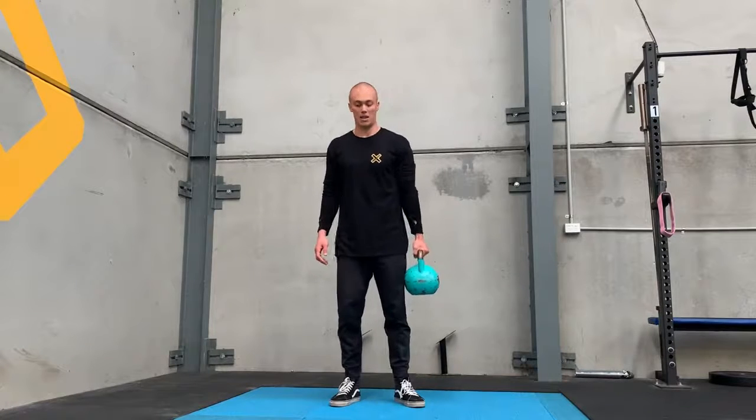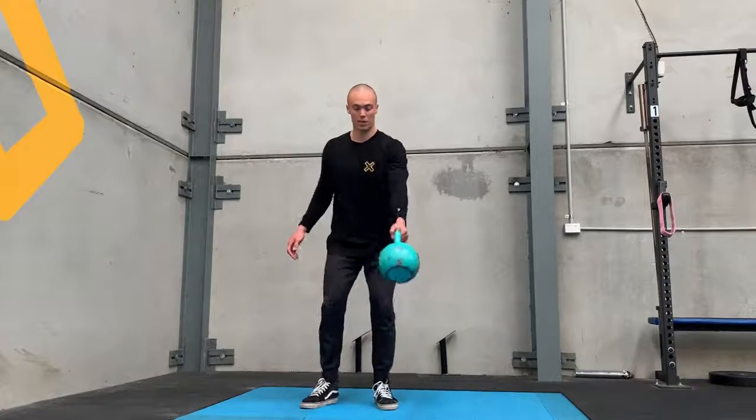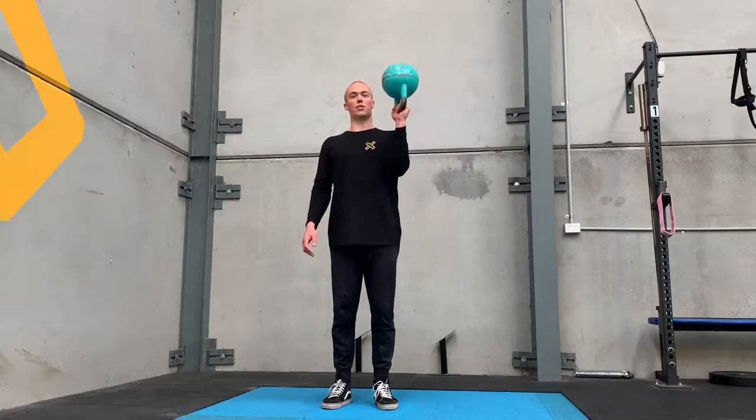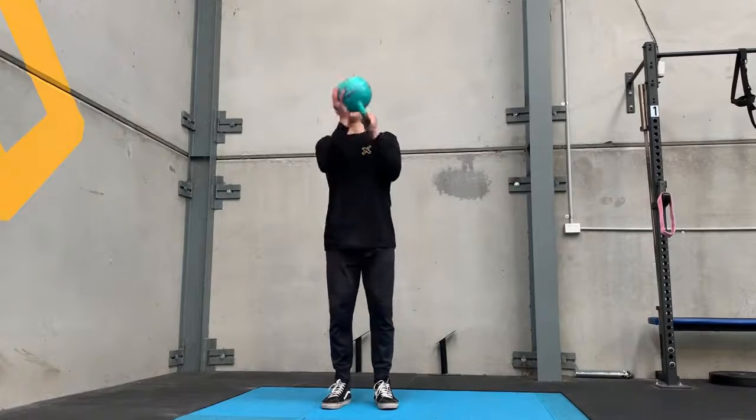For the kettlebell bottoms-up carry, you're going to start by swinging the kettlebell either between your legs or beside your legs. Swing it up to this position. If you can't swing, then you just support it up to here.